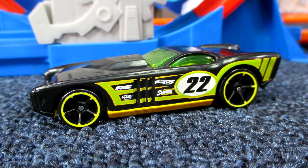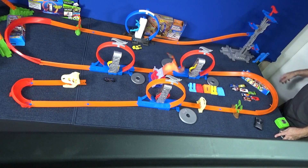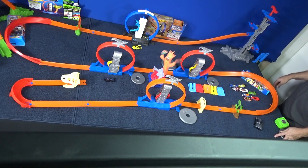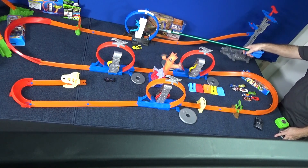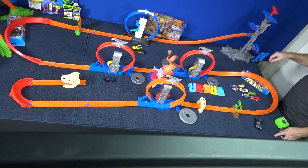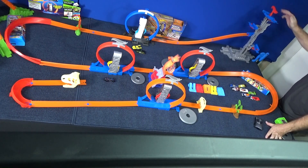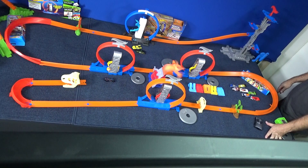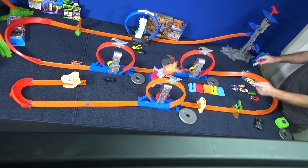That car doesn't work in a kicker loop very well — the back of them is kind of curved. But we'll give them one more try. Twin Induction — got to reset the kicker. Everybody's going to get just one more try. Still having problems down there. So far, only Rev Rod made it all the way.